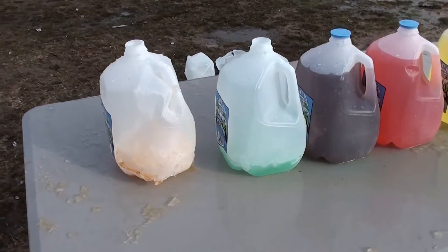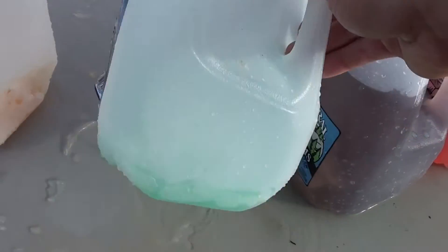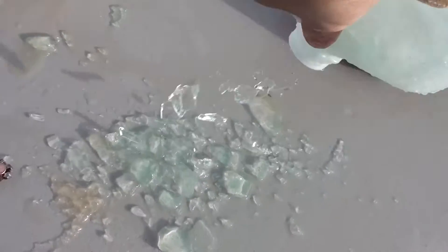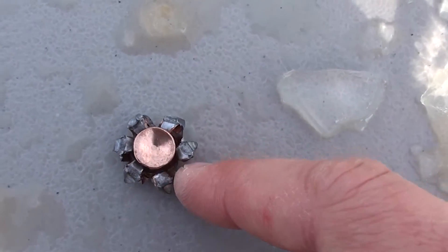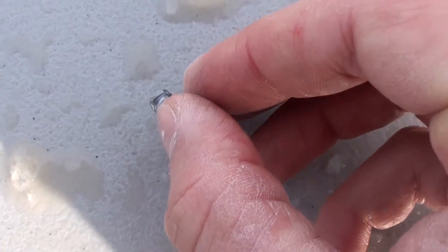We made it completely through two frozen gallons and we stopped in our third. I am seriously impressed with these Fusion hollow points. That's almost perfect expansion again.